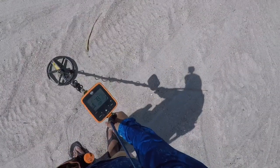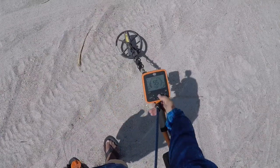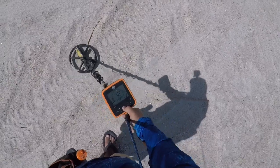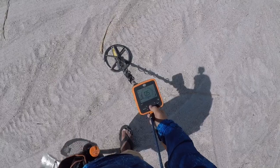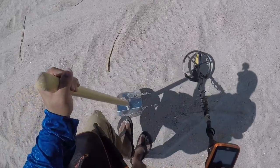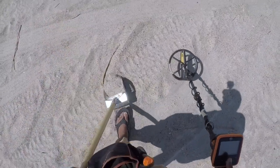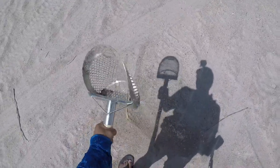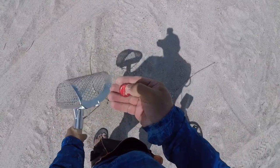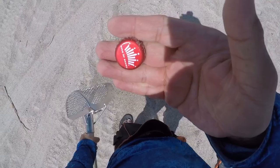I have a penny signal — it goes from miscellaneous to a penny. Let's get it. Should be right here, half an inch. Shake, shake, shake. Everyone's second favorite — bottle caps. End of the pouch.